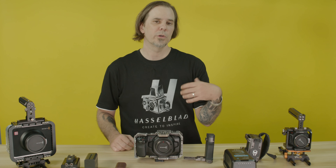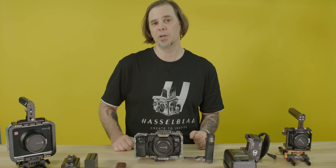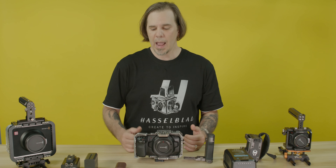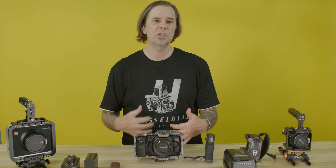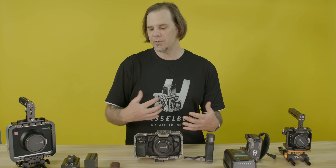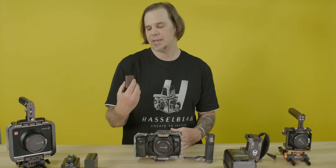Mostly because I'm going on a dolly, a slider, or a tripod, or even a Steadicam rig as you've seen in my previous videos. But when I go to the gimbal, yes, I have to carry more Canon LP-E6 batteries with me. But a gimbal is just another tool that I'm not going to live on 24/7. If you need to live on a gimbal, then the Canon LP-E6 batteries are perfect for you.